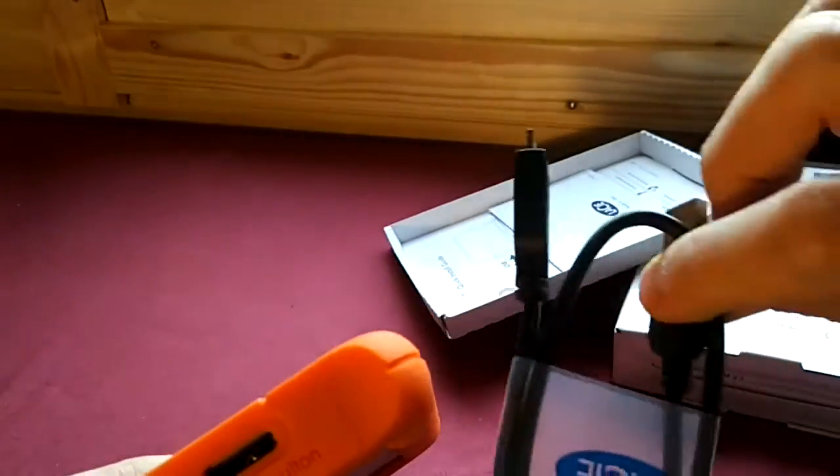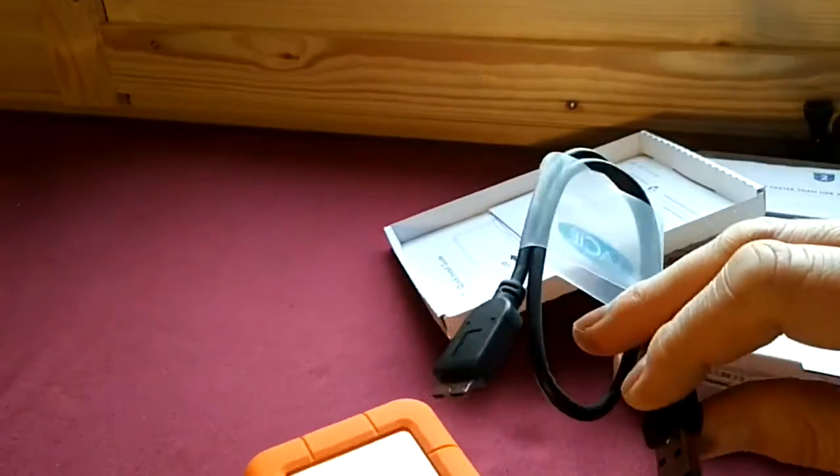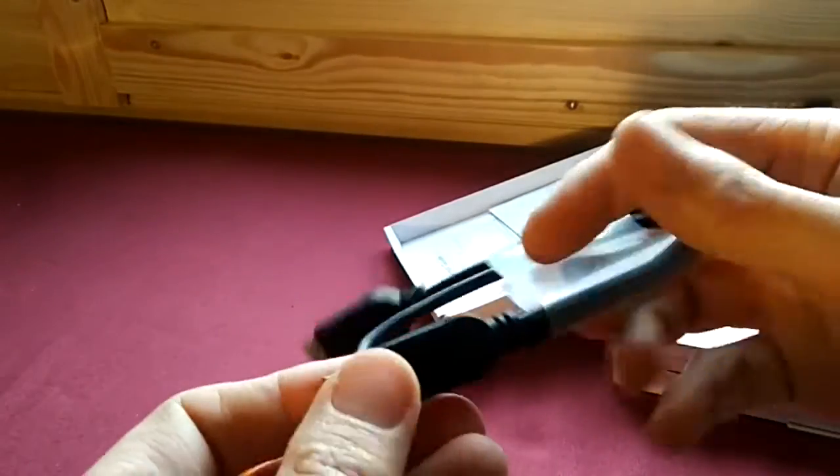Here's the USB cable that it comes with. I saw some reviews saying this looks quite flimsy and it does actually. The cable looks quite cheap.